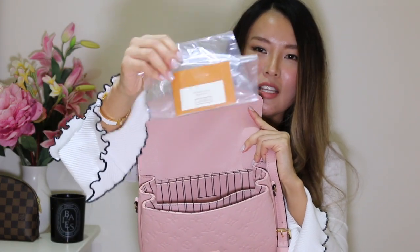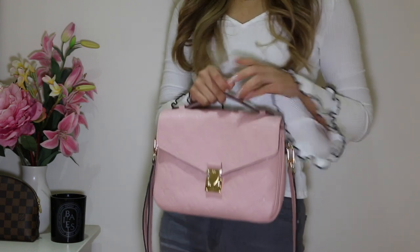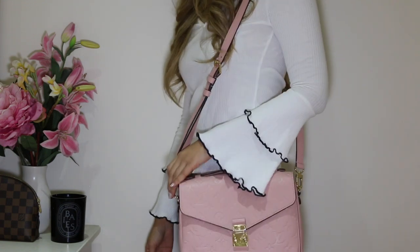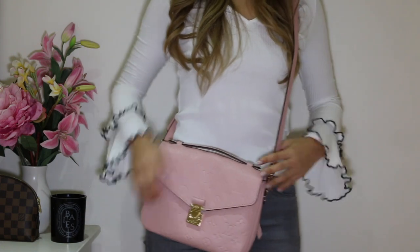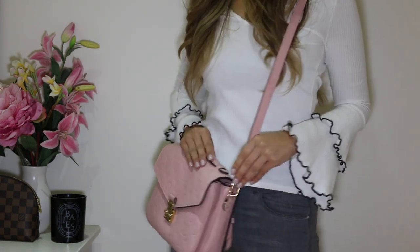It's also got some care instructions and a materials card. So I attached the shoulder strap on the bag — the bag has a D-ring on each side where the shoulder strap attaches to. I'll quickly show you what the bag looks like on me. For reference, I'm 164 centimeters tall, or 5 foot 4. The bag can be handheld, which is really ladylike. It can also be worn on the shoulder, which is really easy and casual — I'll probably wear it like this the most. And you can also crossbody the bag, which is a really nice casual easy look. I currently have the shoulder strap at the second shortest setting and that height works quite well for me.